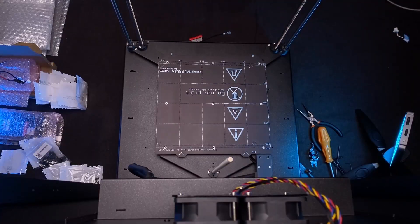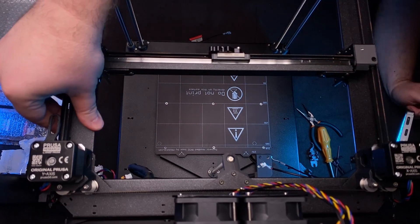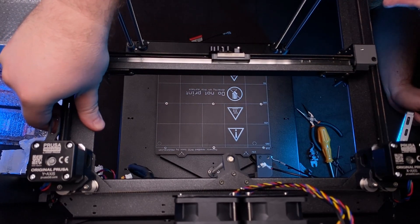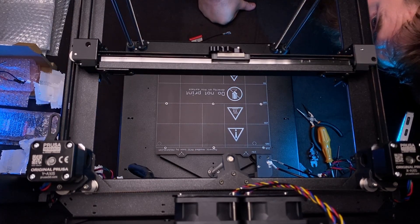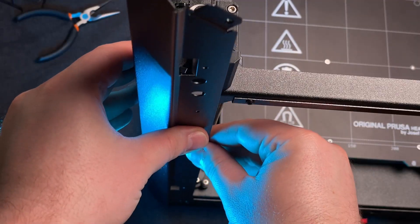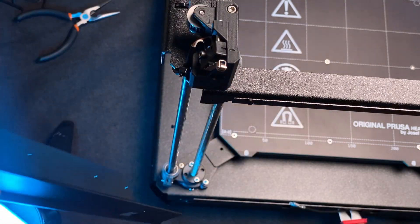If you decide to get a kit like this for yourself, you might also want to pay attention to the comments section of the instruction, where people share their ideas. For instance, someone pointed out that it will be easier to align the rails horizontally to the bed if part of the frame with screw holes are used as a guide for proper height.